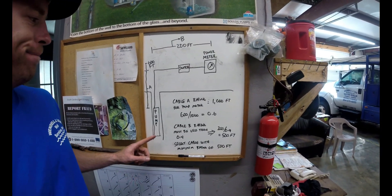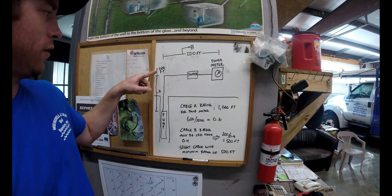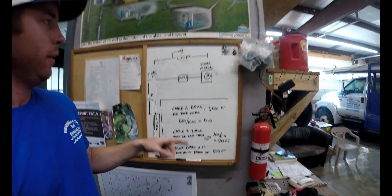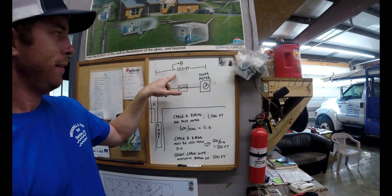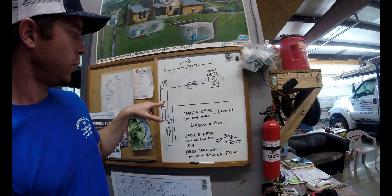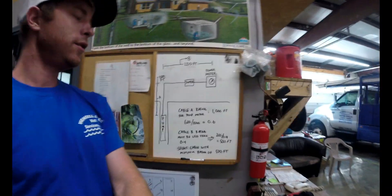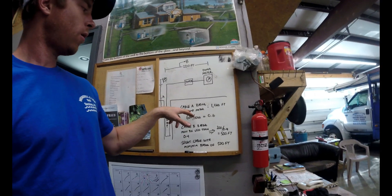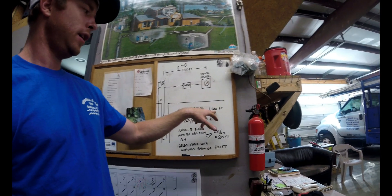Franklin does address this. Over at my board, I have a basic example drawn up. The pump is set at 600 feet, and then coming out of the well to the meter it's 200 feet, so you have a total run of 800 feet. In example B, you want to run a different wire size from the top of the well head to the power meter, and then one wire size — Cable A — down in the well. Cable A is rated for this particular motor to go to 1,000 feet.